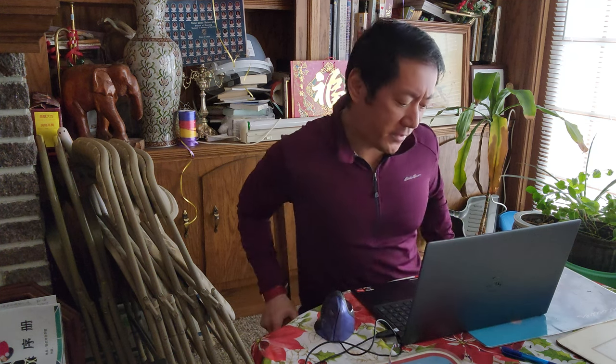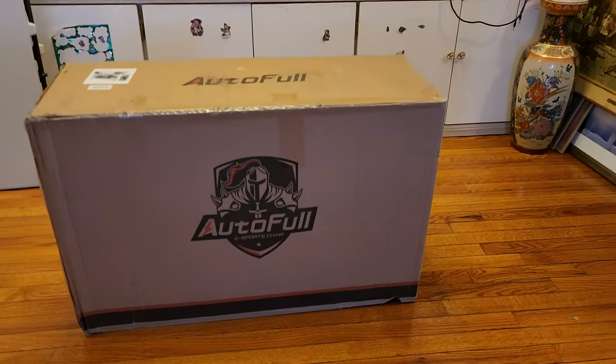Oh my goodness, this chair is so uncomfortable for gaming — I need something better. Yay, I'm so happy my gaming chair finally came!